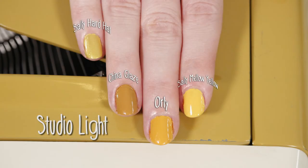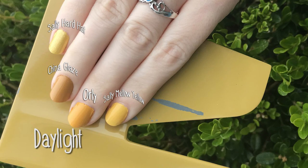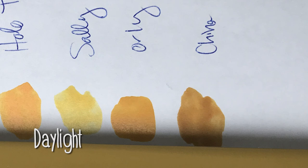Underneath the yellower light, a lot of these colors looked much oranger and much warmer. In daylight, you can see they look really close — especially the Orly color looks even closer under daylight — but it's just too bright yellow. So that's me testing seven yellow nail polishes against my Royal Safari to find the perfect shade of antique gold.